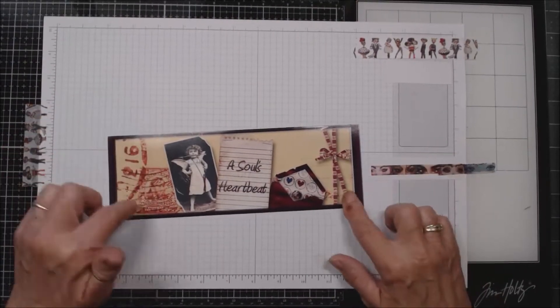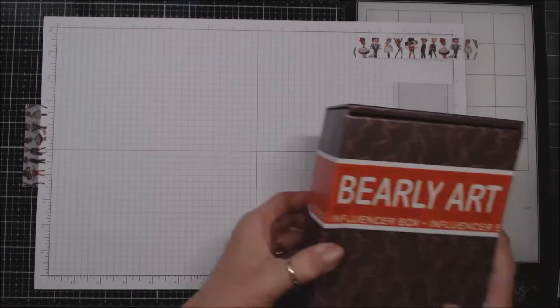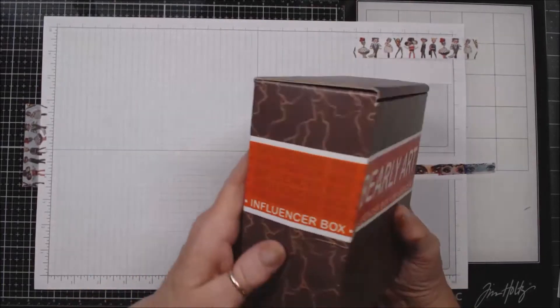Hello everybody, this is Patti with A Soul's Heartbeat, and today I am here with a new product that was sent to me. This is how it came — it's Barely Art, and it is a new glue.